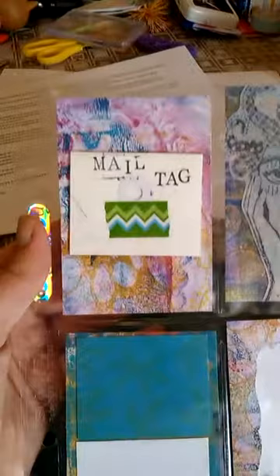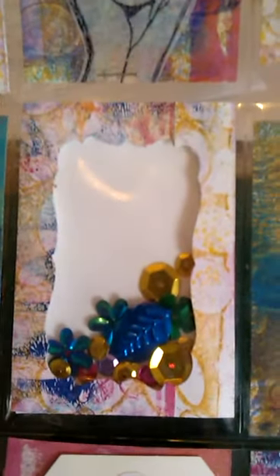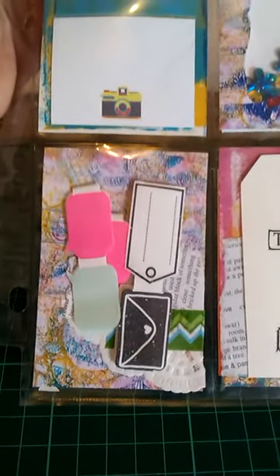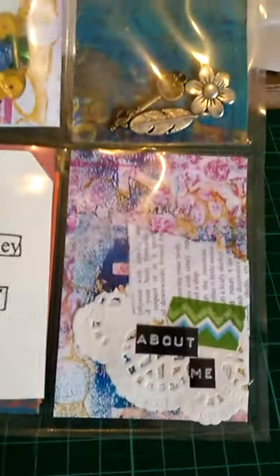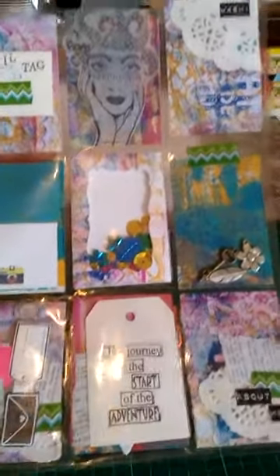And the last one. Again: mail tag, the stamp image, the washi sample, post-it notes, shaker card, the charms, sticky-back tape, quote tag, and the letter about me. And that's that one - all done.